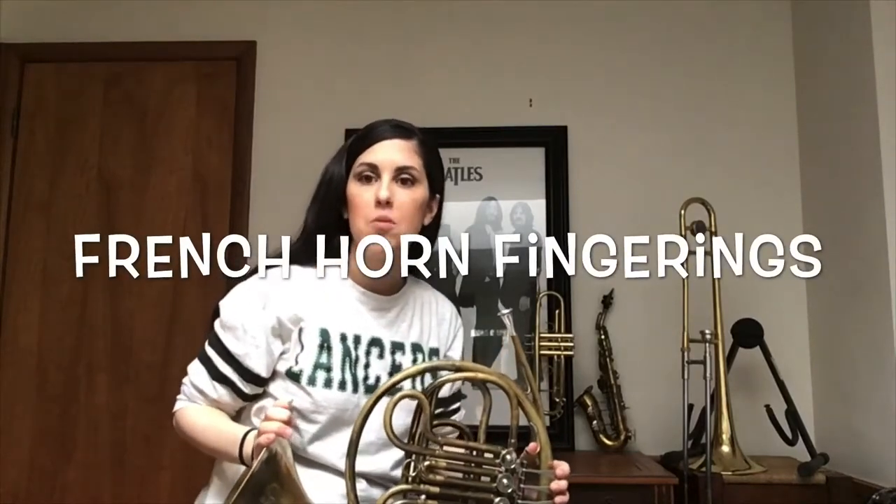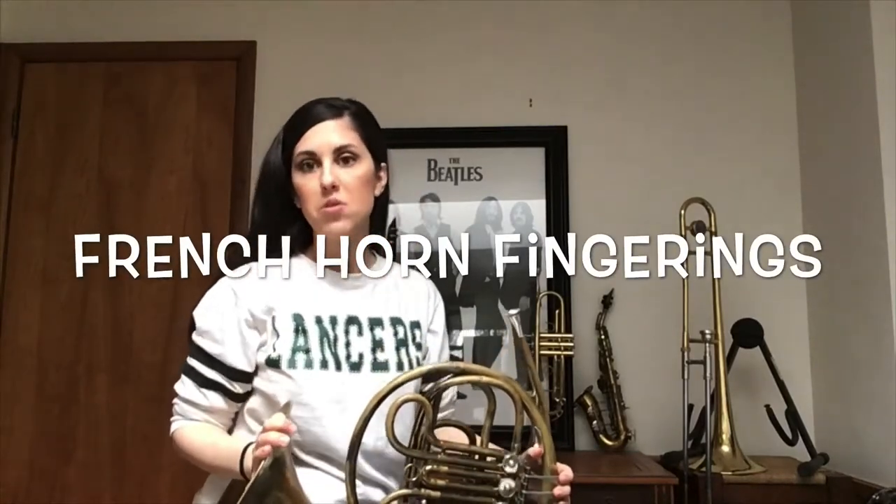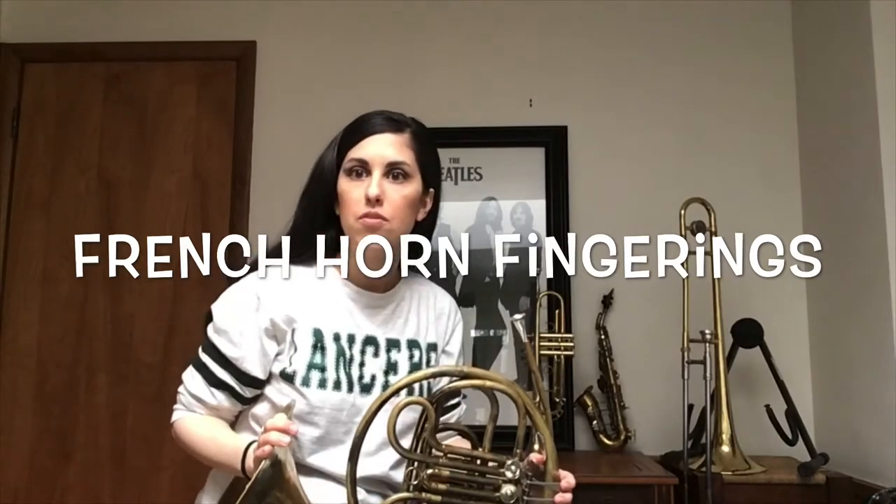Hey French horn students! Today we're going to review the first five notes that we know and then we're going to learn five new notes.